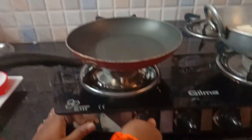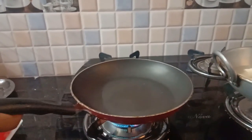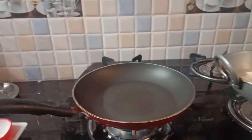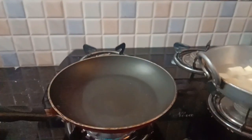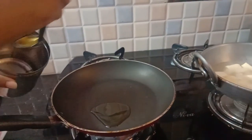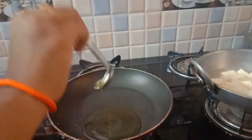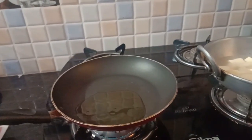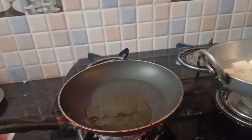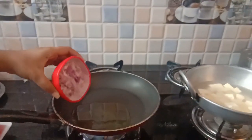Now we will put a pan and put a flame in the pan. Put 3 tablespoons of oil in the pan, then 1 tablespoon of oil in the pan.